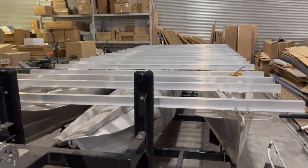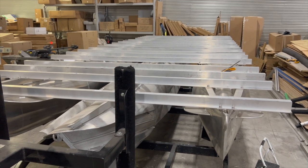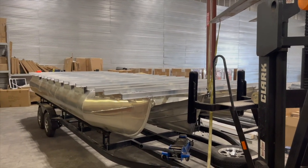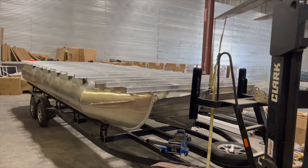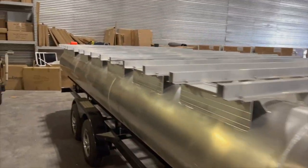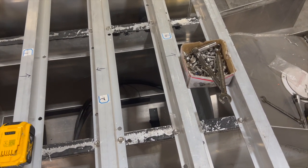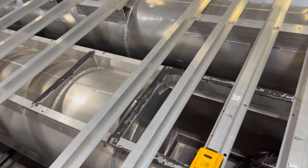Cross members are all on — got them nice and even down both outer pontoons. Our goal tomorrow is to put the center pontoon on, then move right into decking and put the vinyl on. We brought in the big guns to get this bolted up — at least a dozen bolts in it before tomorrow, to surprise Cory. The center tune is going to take probably 30 bolts by itself. I've got the hoist in the back and a forklift holding the front up. We'll take a few measurements, clamp things off, measure again, then drill a bunch of holes.